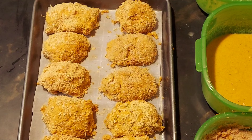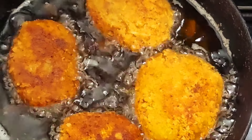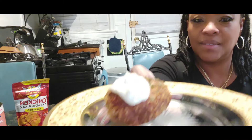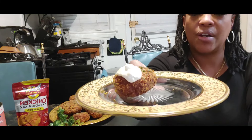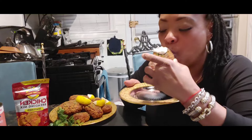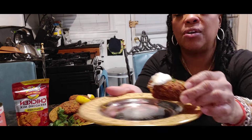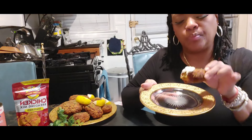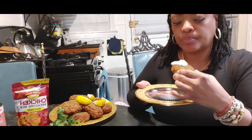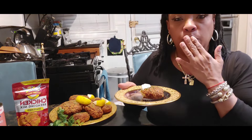All right, now we have formed our salmon cakes and I'm going to put them in the fridge for about 20 minutes. Okay family, look — remember how I showed you how to make that really tangy tartar sauce? All right, let's take a bite. Ooh! It's still hot. Mmm mmm mmm — this is delicious! Please go and check this out. Talk to you soon!